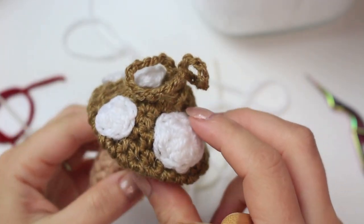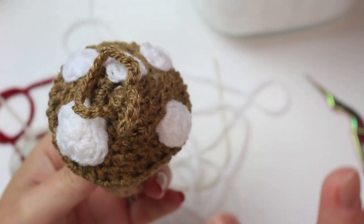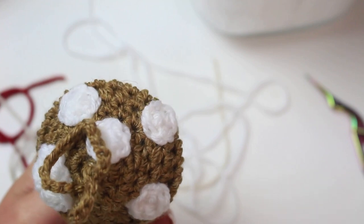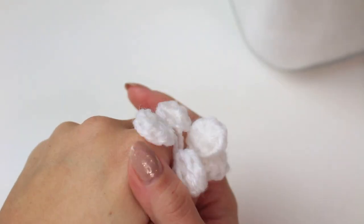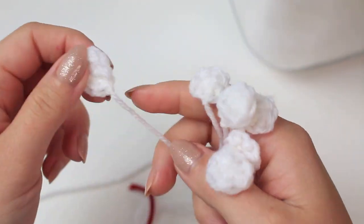I'm going to create as many dots as I want for this mushroom — I think I'll do five or six, so I'll make six just in case. Three with half double crochets and three with single crochets. All the dots are now completed and we can sew them onto the red cap.